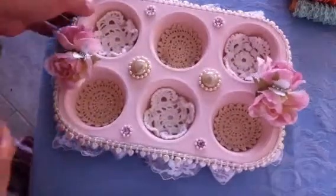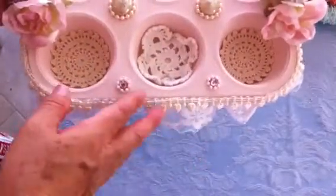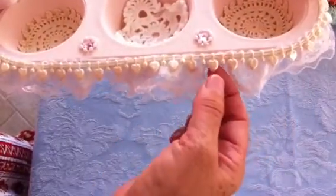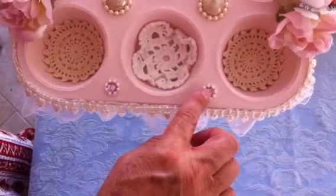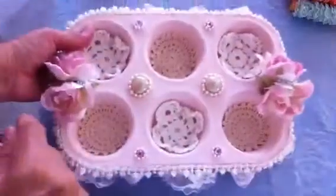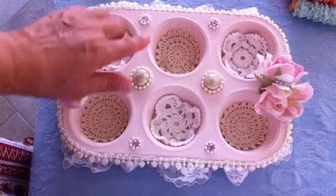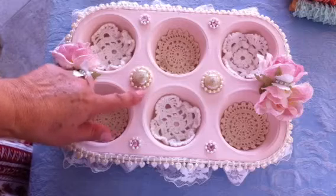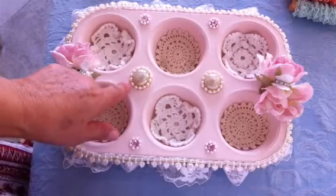First I painted it with several coats of light pink color on both sides, the back and the front. Then I added lace trim all around with a beaded heart trim, and I added some bling — pink bling on the four corners — and some beaded pearls. I also added embellishment stones and strands of beads.